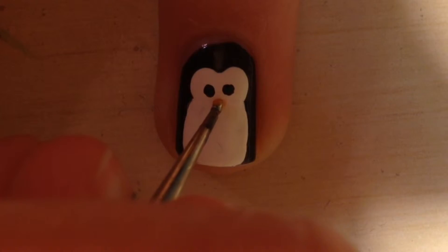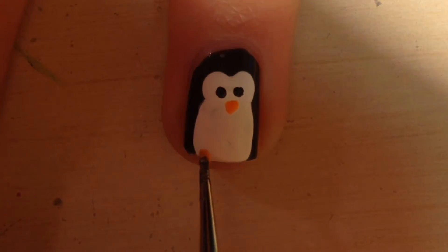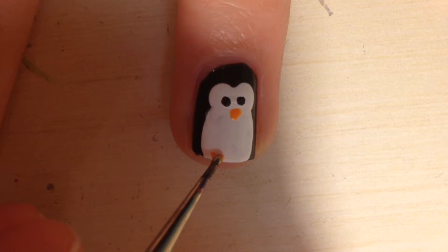Next, using the same tool, make a small triangle orange nose. Then make two orange dots on each side of the tip of your nail to make the feet. They'll kind of look like a heart — but I think it looks like a heart.